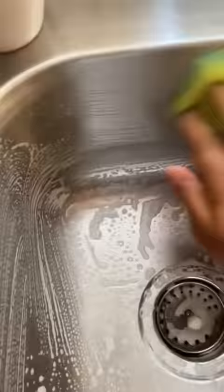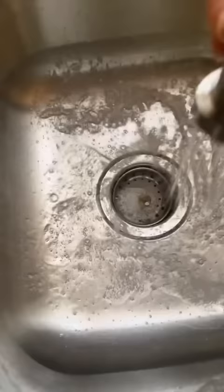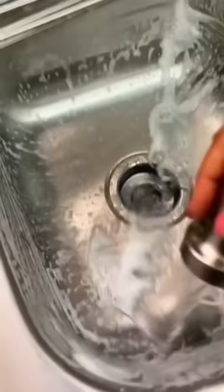First and foremost, I remove all the dishes from the sink and put them off to the side. Then I clean both the clean side where the dishes will go, as well as the side where I will be washing the dishes. It just doesn't make sense to me to wash my dishes in a dirty sink.